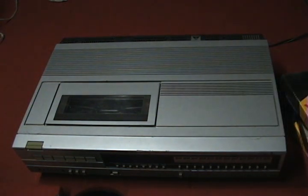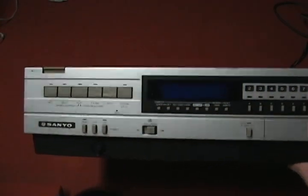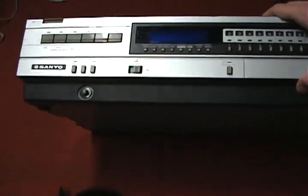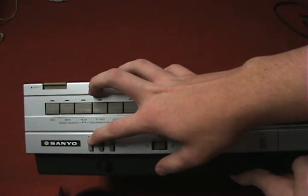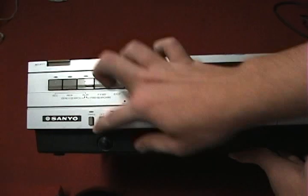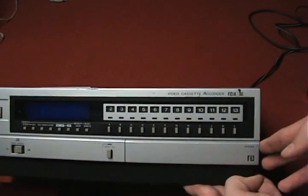Now let's talk about the player. This is an older Sanyo player — they called it a Beta Chord Player; I'm not sure if they weren't allowed to use the Betamax name, but it has the Beta logo on it. It has the standard controls: record, rewind, play, fast forward, stop, pause, plus a timer, on/off buttons, tape speed for Beta 2 and Beta 3, and a tracking knob. Over here you have channel presets — you can hook it up to an antenna and program in your own channels, just like VHS VCRs.